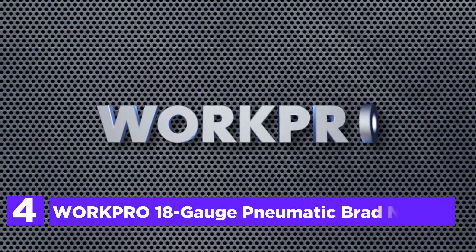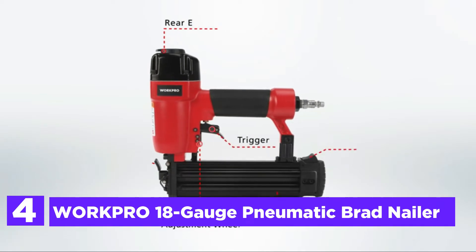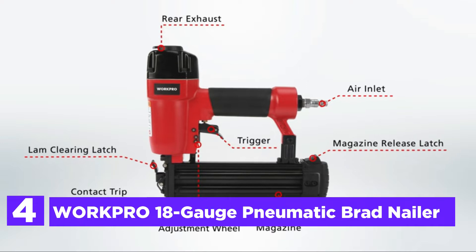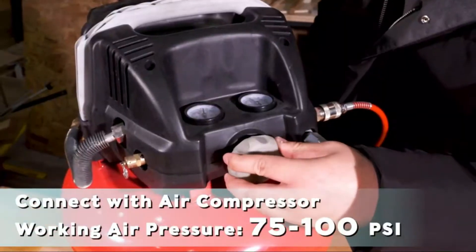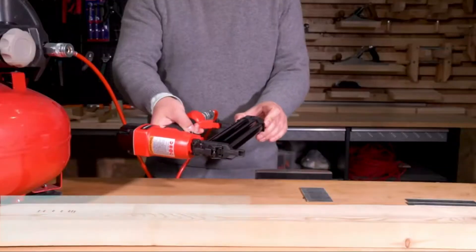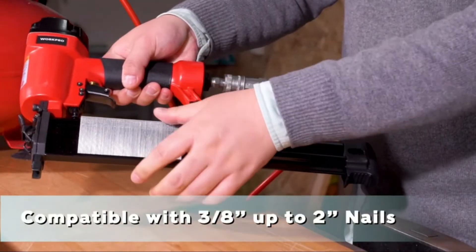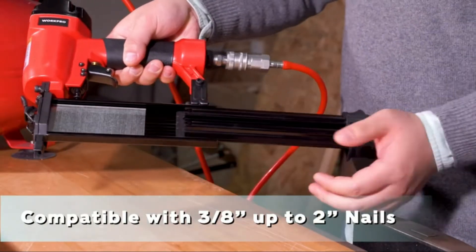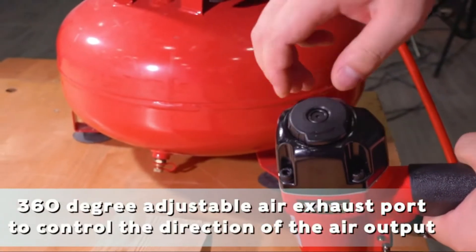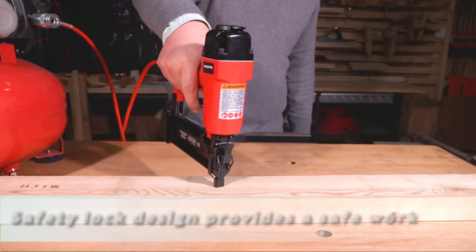At number 4, the WorkPro 18-Gauge Pneumatic Brad Nailer. This nailer has been constructed with a strong aluminum body and an ergonomically designed handle for comfort. Note that this is a pneumatic Brad Nailer that requires connecting to an air compressor via an air hose, with air pressure ranging from 75 to 100 PSI. It is ideal for use with 3/8 to 2-inch 18-gauge Brad Nails, and the depth adjustment feature provides 3 nail depth settings.